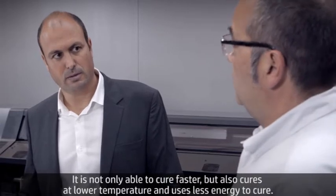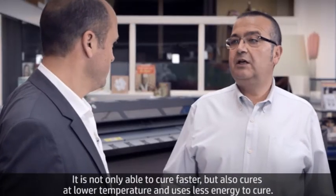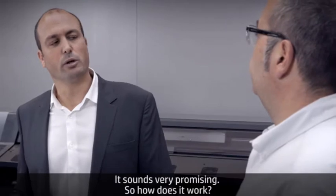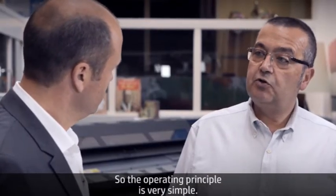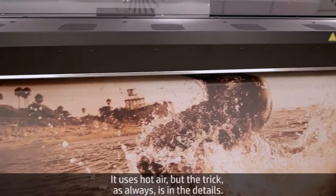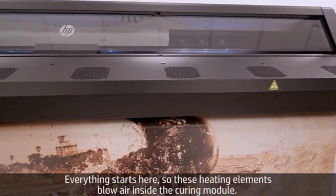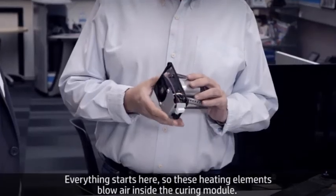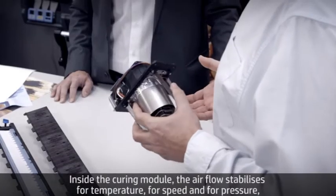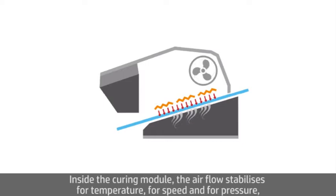It is not only able to cure faster but also cures at lower temperature and uses less energy to cure. Sounds very promising. How does it work? The operation principle is very simple — it uses hot air, but the trick, as always, is in the details. These heating elements blow air inside the curing module. Inside the curing module, the airflow stabilizes for temperature, speed, and pressure.